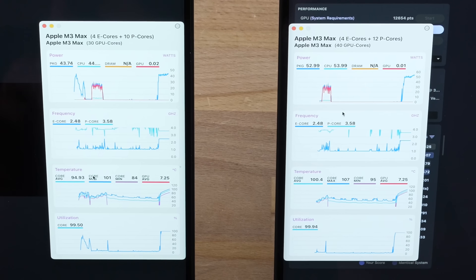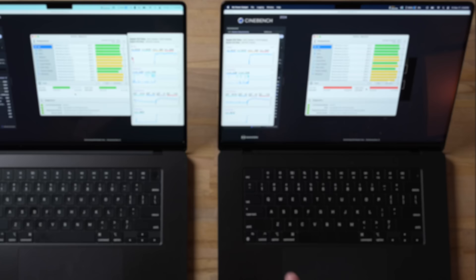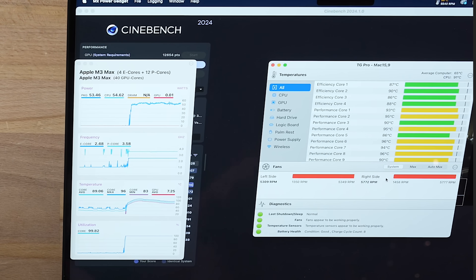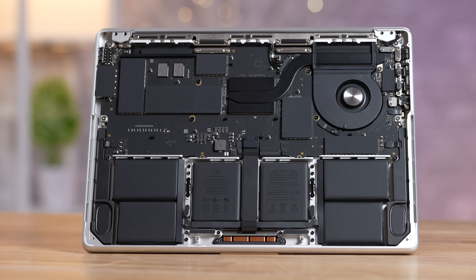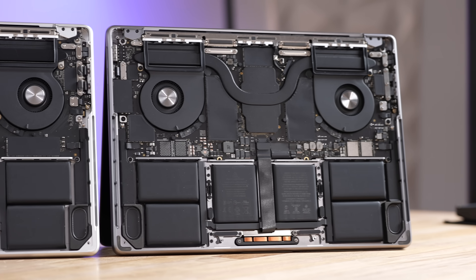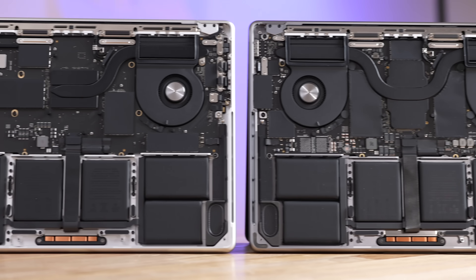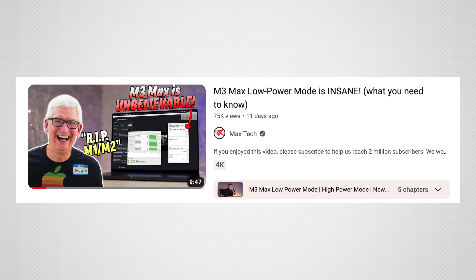Number three is how hot and how loud these machines can get, especially the M3 Max. This thing uses almost as much power as the very best Intel chips, and because of that the fans kick up really fast, it gets hotter than before at least at the start, and it can get loud and annoying. The $1,600 M3 model with a single fan also gets hotter and much louder than before with the 14-inch models because Apple cut a fan out, so if you care about it being quiet keep that in consideration.